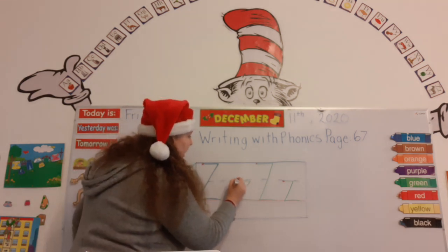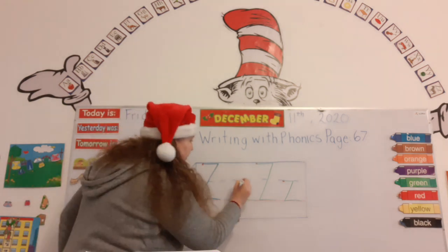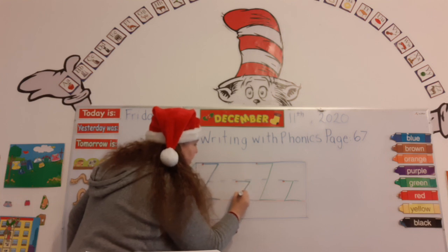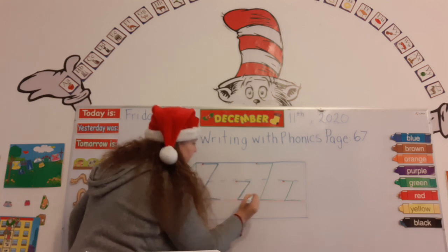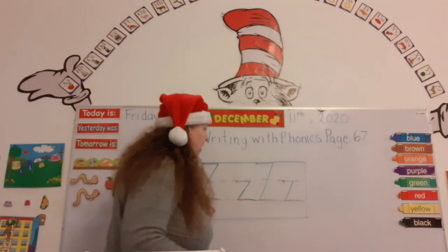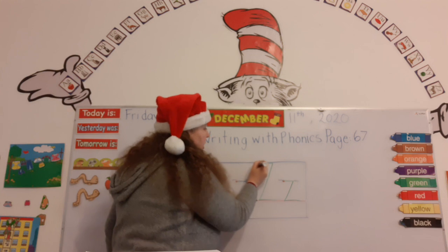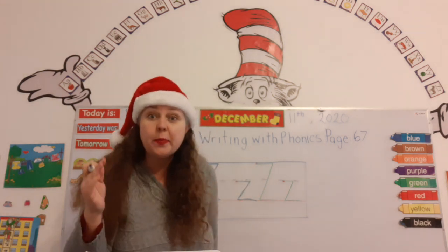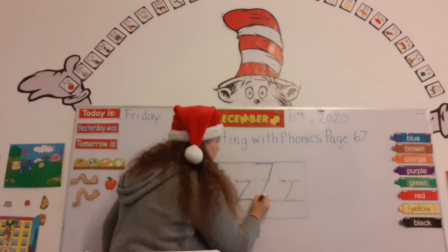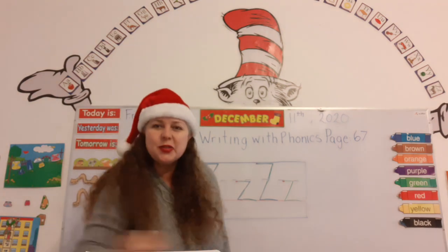Let's do lowercase Z. We start at the top of downstairs on the red dot, draw a line out, then a line down, then out again. One, two, three. You guys are amazing. Now let's do the capital Z again: start on the red dot at the top, draw a line out, go all the way down, and go out again. One, two, three.